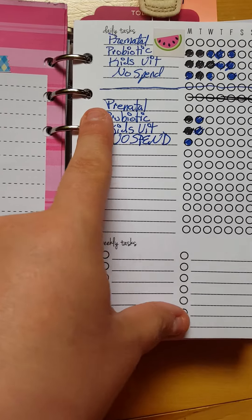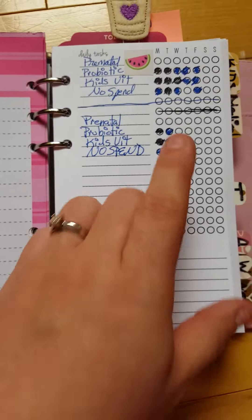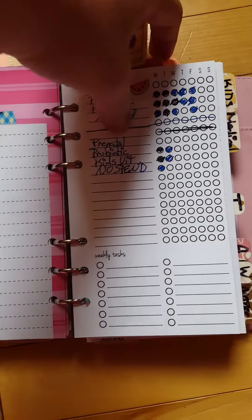On the habit tracker I track things like taking my prenatal vitamins — not because I'm pregnant, but because I'm anemic — one of my kids' probiotics, kids vitamins, and my no-spend days. I clearly forgot those days.